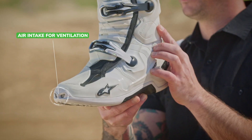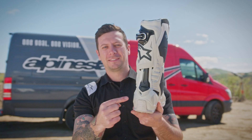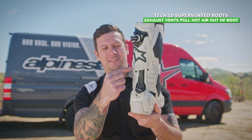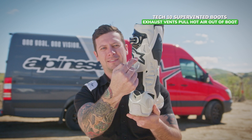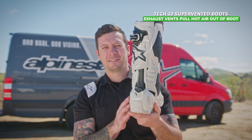Here we have these two air intakes, which allow for cooling air to go into the boot. There are exhaust vents out the back that pull that hot air coming out of the back of the boot. And it works very similar to a carburetor with the Venturi effect — so it's not just cold air coming in, it's actually being sucked out through the back as well.